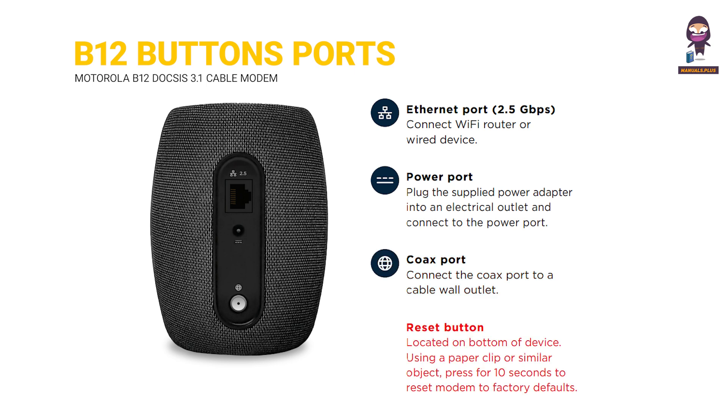The reset button is located on the bottom of the device. Using a paper clip or similar object, press for 10 seconds to reset the modem to factory defaults.